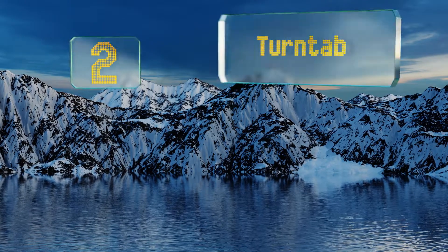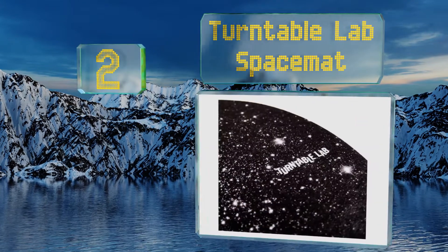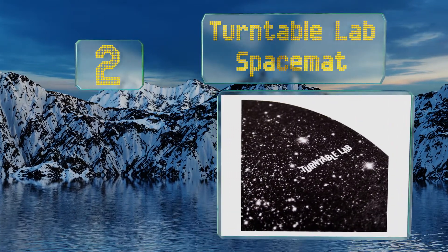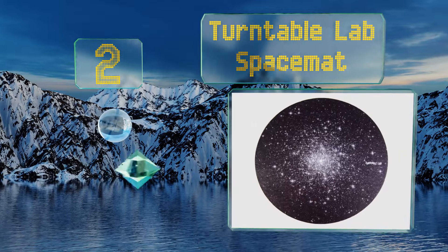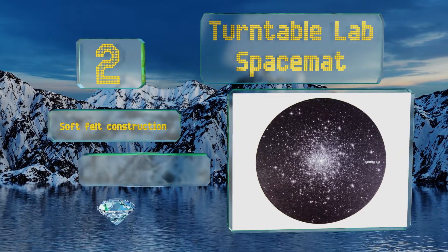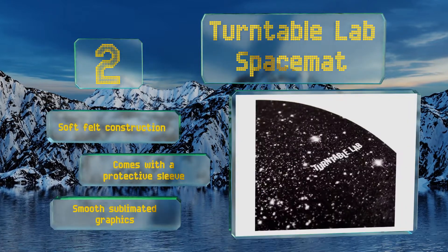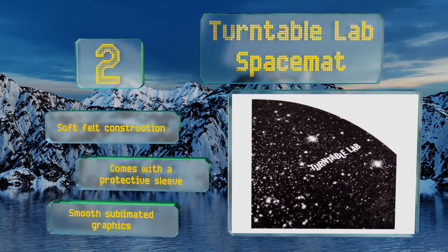At number two, the Turntable Lab Space Mat features a handsome starry night sky embellishment that makes it a good choice for decoration when your record player is not in use. It doesn't produce much static either, so records can be quickly slid on and off. It's a soft felt construction that comes with a protective sleeve and smooth sublimated graphics.